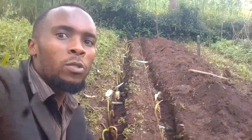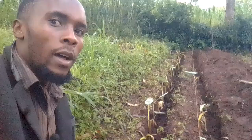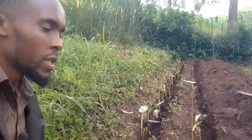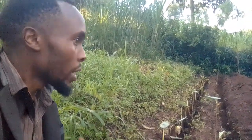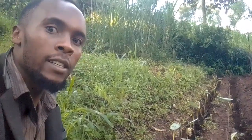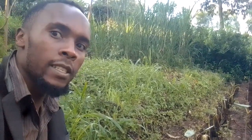We are planting some arrow roots here using the trench design — we are not using the holes. The advantage of this is we are utilizing the space very well, and also it is easier and time-conscious to use the trenches, and it is also very productive. So let's take a look at what we are doing here, and it's significant.